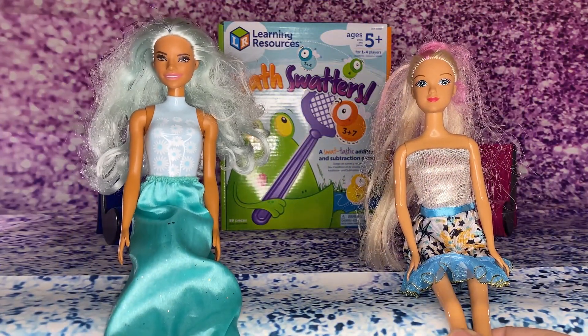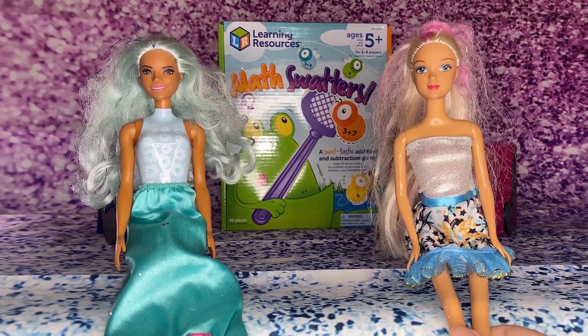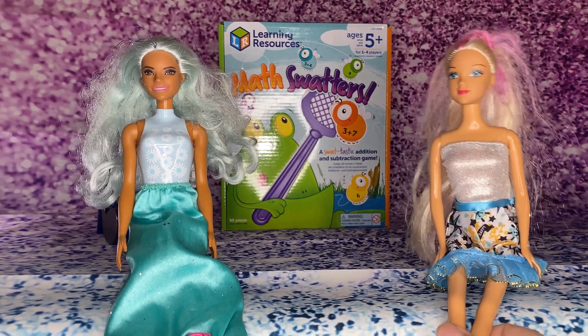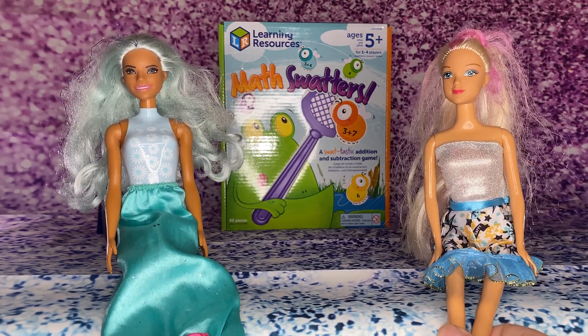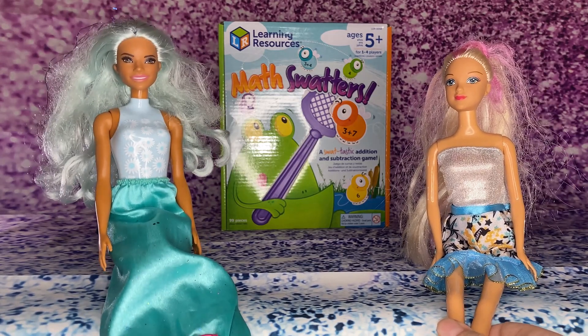Hi friends, my name is Lucy. Hi friends, my name is Nancy. Today I came by my friend Lucy's house because she told me she has a really cool new game that she wants to show me. Yes, that's right!